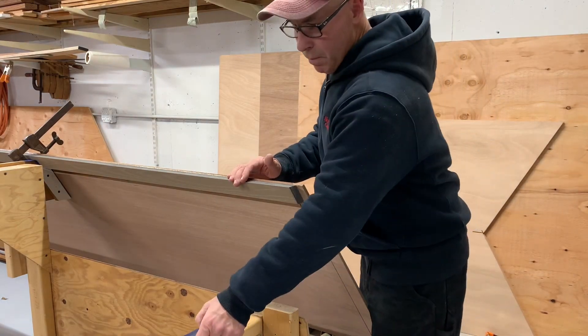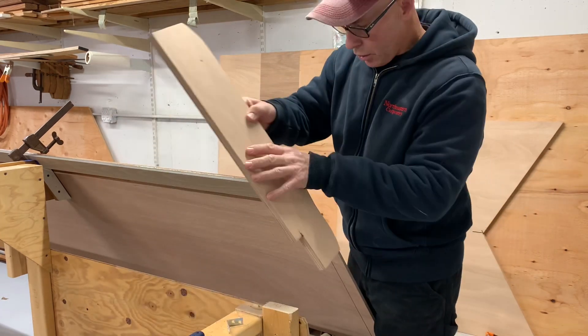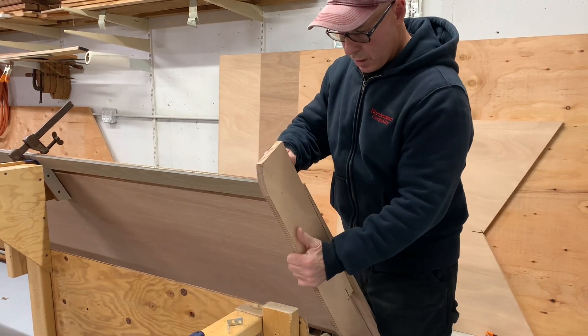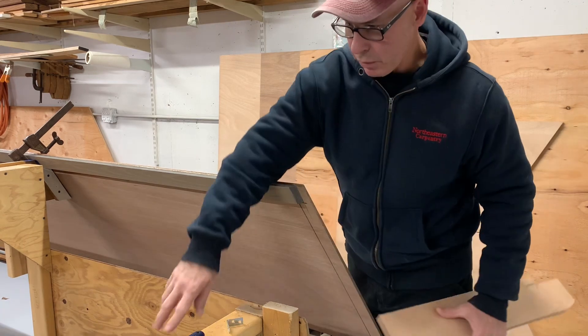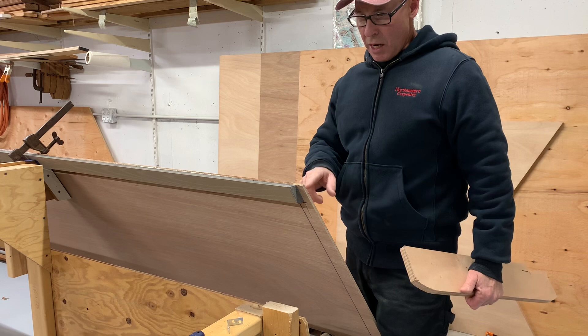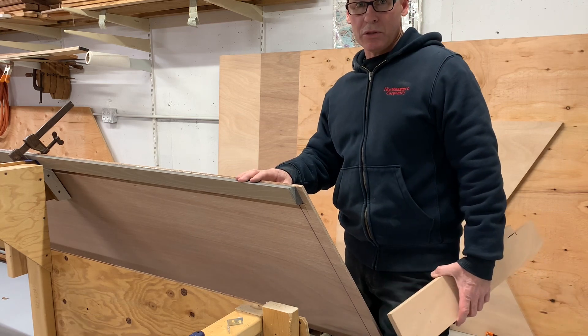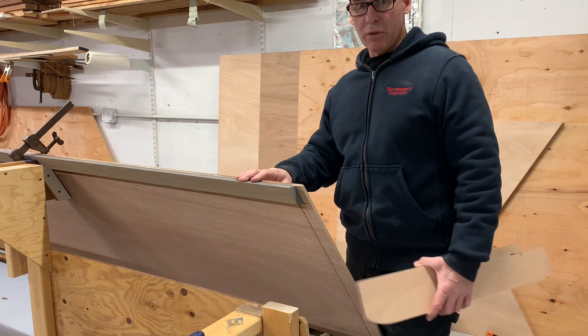I'm down here at the transom. I just pulled that off. The length of the chime grew a little bit, so I just had to take a little bit off that — fine tune that with the pull saw. I'm going to give it a little round over on the transom while it's off, and then I'm going to glue it in place.